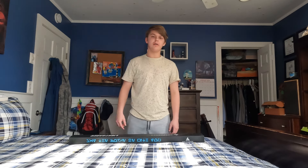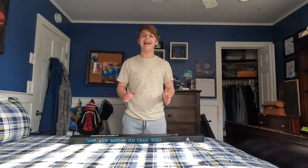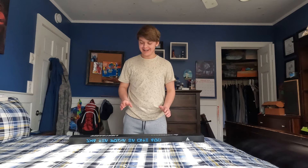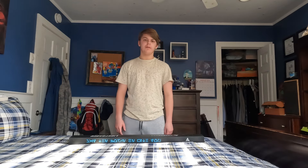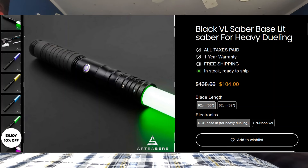What's up guys, welcome back to another video. Today I'm very excited — I got two lightsabers to unbox. The other one isn't here yet but I'm gonna show it off in this video. Both of them are from Art Sabers, and my brother also got one. I don't know if he'll show it off or not.